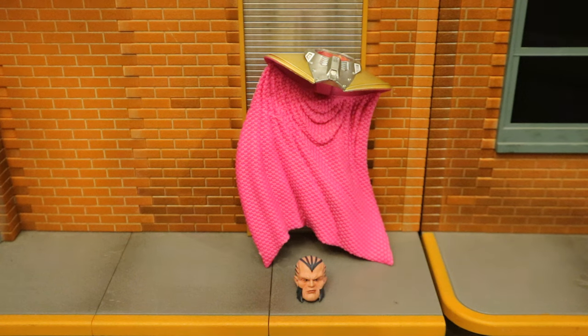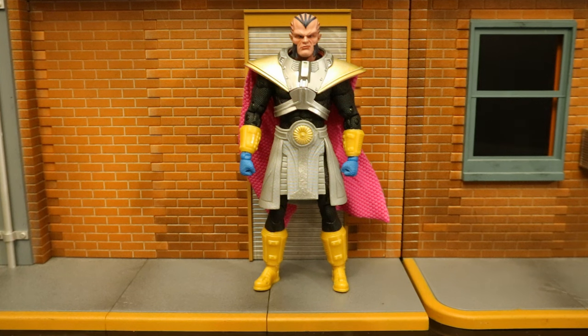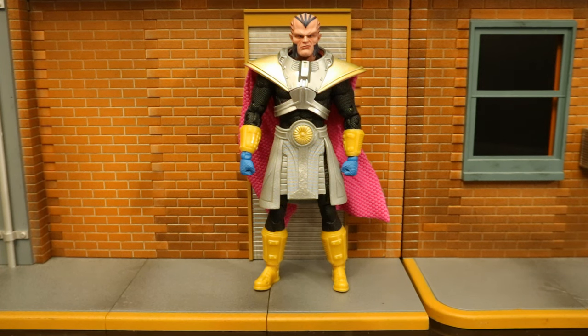Now for the Monitor pieces — we have Monitor's head and cape. If you buy all four figures in the wave, you get to collect to build Monitor. Monitor represents everything good in the DC Universe, and then has his opposite, the Anti-Monitor, who represents everything evil and is trying to destroy every single Earth in the multiverse. Monitor tries to stop Anti-Monitor, fails, and is killed. Spectre is obviously more powerful and is able to hold his own against Anti-Monitor.